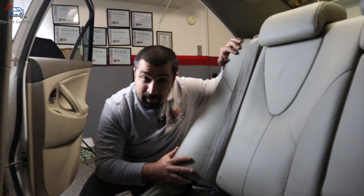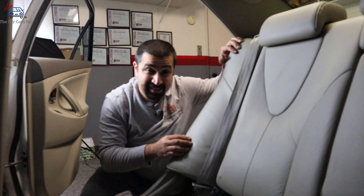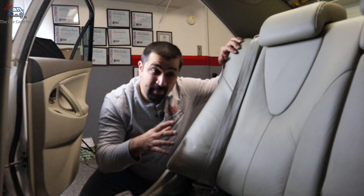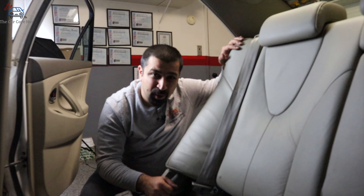Just a side note: some of the newer models will have an airbag connector at the bottom of the bolster if it has a side airbag. This one doesn't, but if yours does, make sure you disconnect it when pulling these out so you don't break the wire.